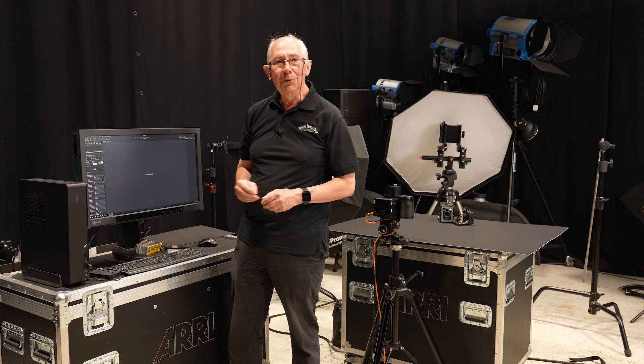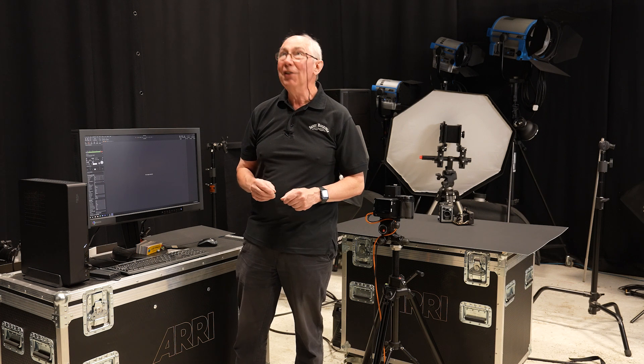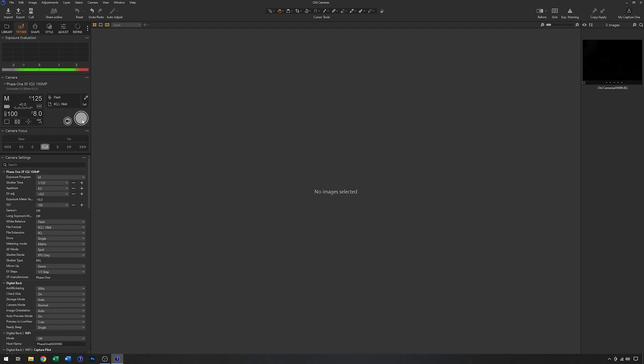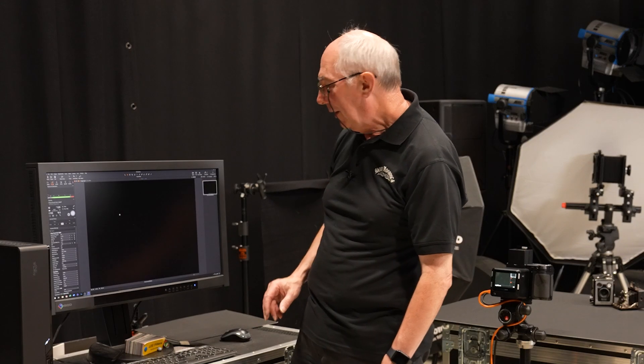With those settings I'll capture an image and just check that I don't get any contamination from the house lights. There we go — as you can see, there's absolutely no image. I've got a tiny little highlight right in the middle of the screen but that's it. So I'm happy with that — now any light that I add will be the only light which will affect the subject.